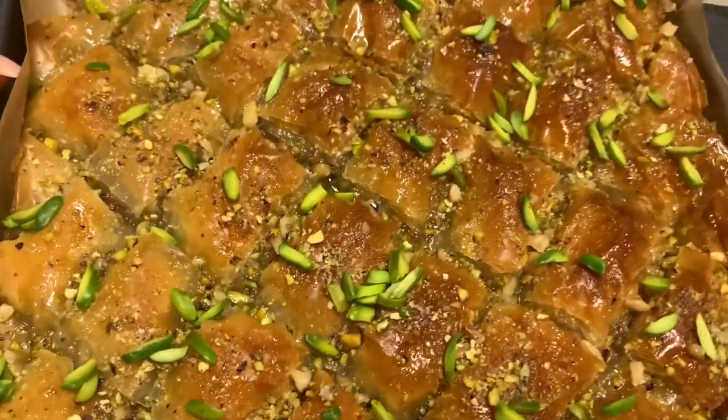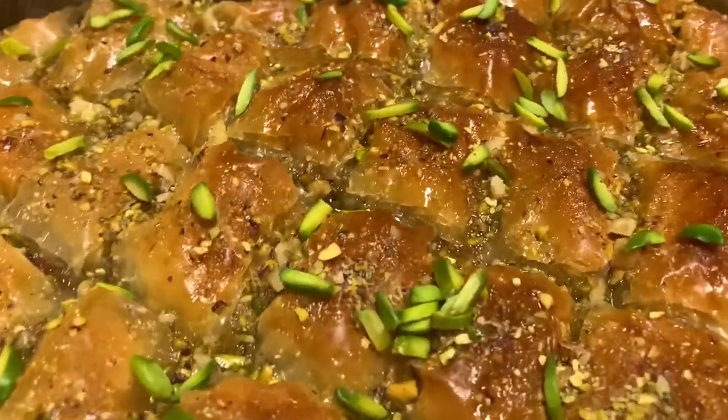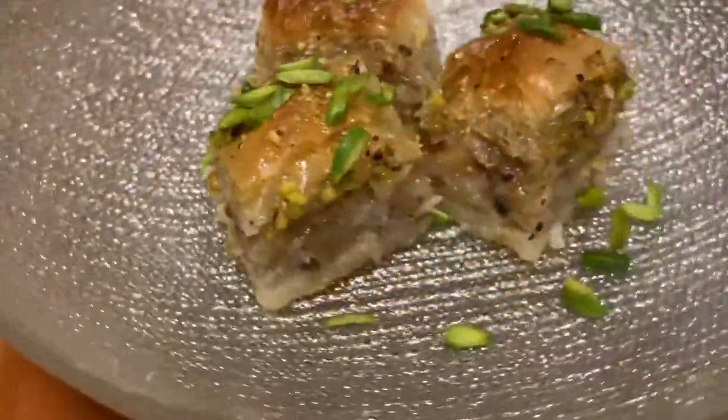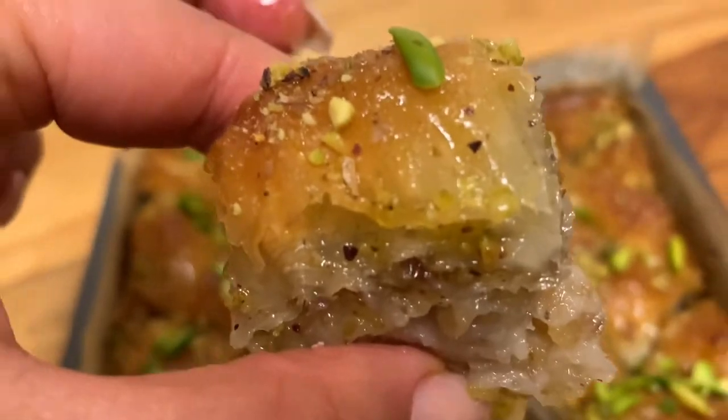Hello and welcome back to another episode. In today's video I'm going to share with you guys a super delicious version of homemade baklava. Let's get started.